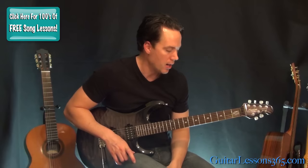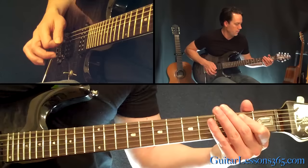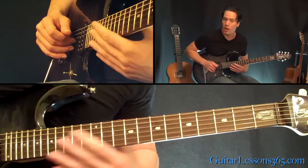Let's take a look at this opening. We're going to start with a big slide down the sixth string to a low E power chord. Then we're going to slide into the seventh fret on the A string, pick it again at the seventh fret, hammer on to the eighth fret, and then back to the seventh with some vibrato on it.